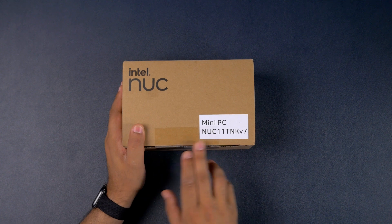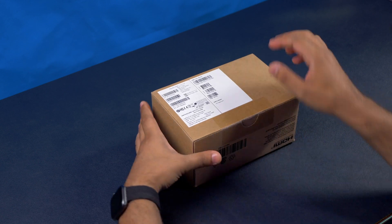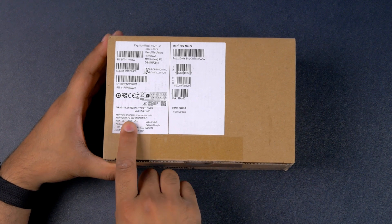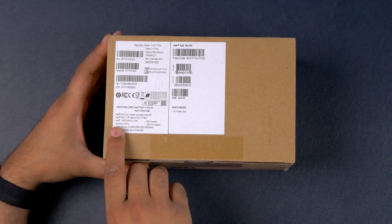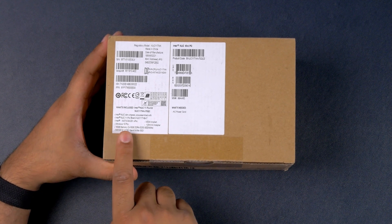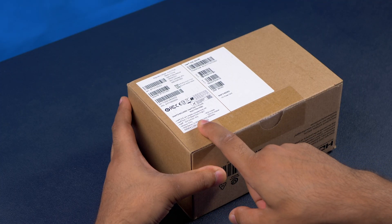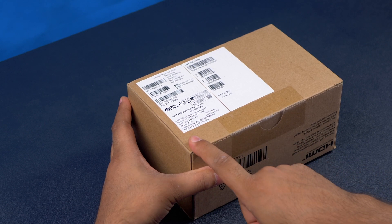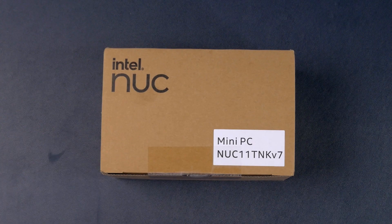The Intel NUC I have here is the NUC 11 TNK V7. This is the Pro kit, which comes with the Intel NUC slim chassis pre-assembled with the Intel NUC 11 Pro board with Intel Wi-Fi 6, an installed version of Windows 10 Pro, a VESA mount bracket adapter, 16GB of DDR4-3200 SODIMM RAM, and a Sabrent 500GB M.2 2280 Gen 4 NVMe SSD. Let's crack into this thing.